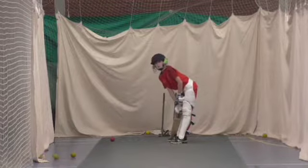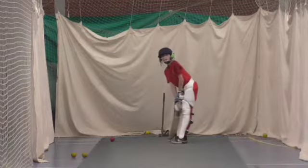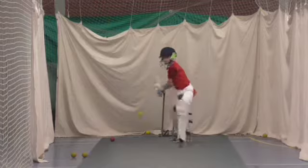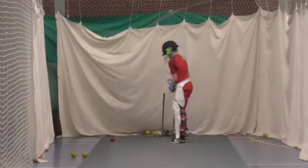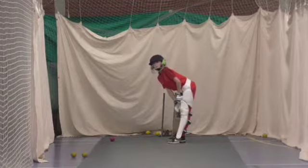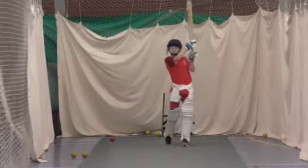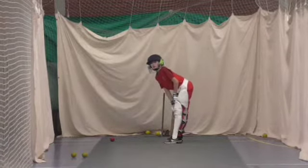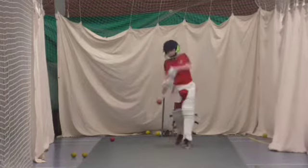Right, last four, Ethan. Okay, literally low. Right, last one, Jake. Sorry, my fault. Shot. Shot. Shot.